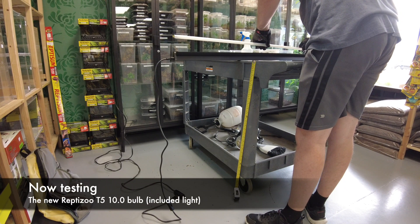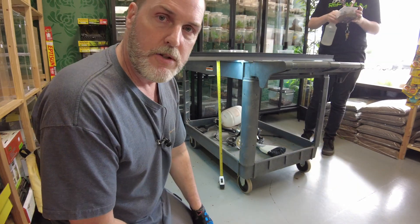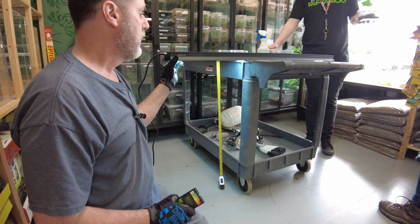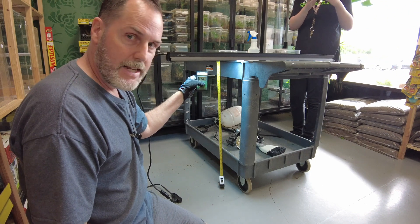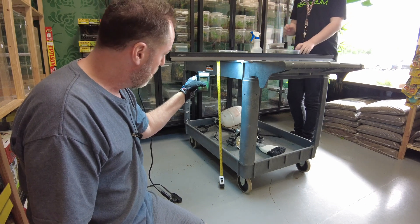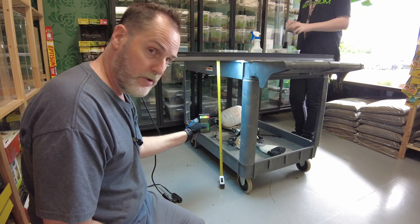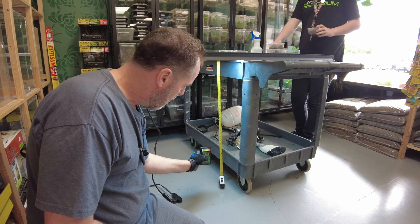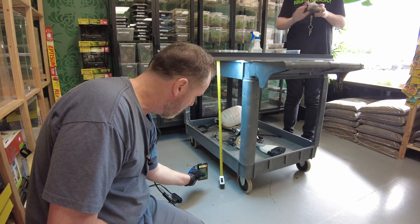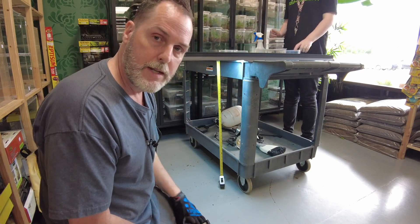This is the brand new Reptisun T5 10.0 bulb. Right up at the light we're at 16, 17, 18, and as we come down to a foot we're at 2.2, and at two feet we're measuring 0.6 to 0.7. That's the brand new Reptisun 10.0 T5 bulb.